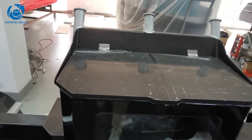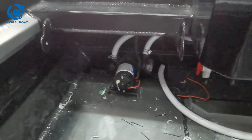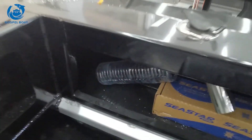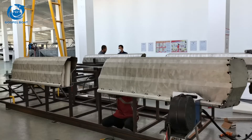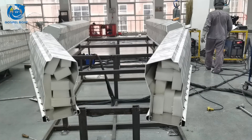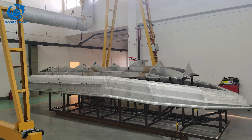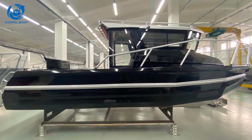As you could see: cutting board, livewell tank, battery box. This is the washing pump, which is connected with the livewell tank, fish tank, as well as a hose here, which is used to wash the deck.